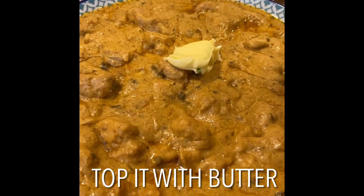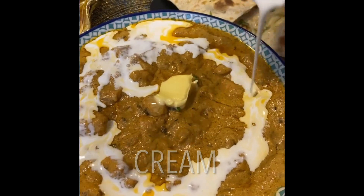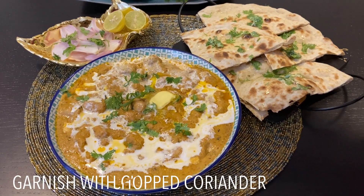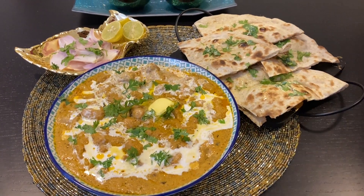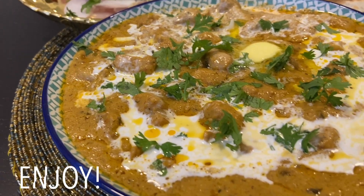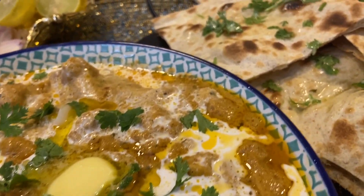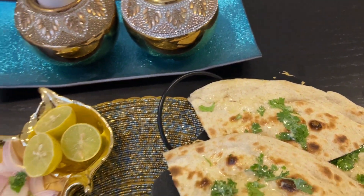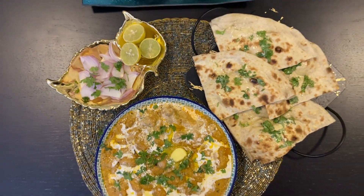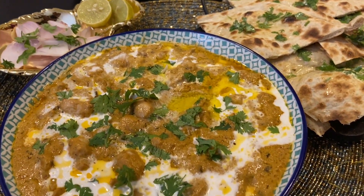Before you serve it, top with butter and fresh cream, and garnish with chopped coriander. You can serve with garlic naan or butter naan. I just have one word — wow! Do try it out and let me know if you enjoyed it. Please show some love by liking, sharing my videos, and subscribing to my channel. Thank you everyone, stay safe, happy cooking — see you next time, Allah Hafiz.